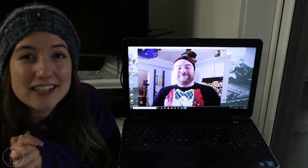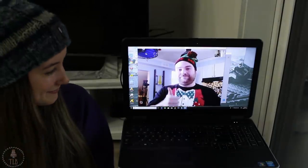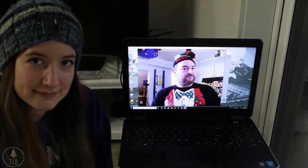So Mark and I decided to collab and this week we're going to be doing a gingerbread theme. Charity, how do you like your men? Ginger. How do you like your men, Mark? Any.